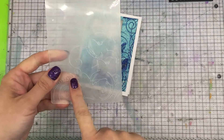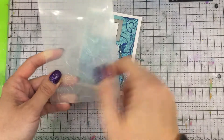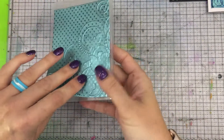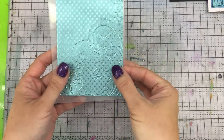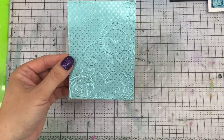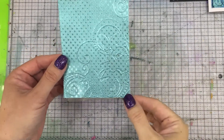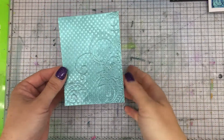The embossing folder that I used is by Darius, and it's just these gorgeous butterflies. I always like to run my foil paper through with two sheets together because it tends to just make a beautiful image on both sheets — it's a crisper image. You can do one but I like two, and why not do two? It's the same amount of work, right?